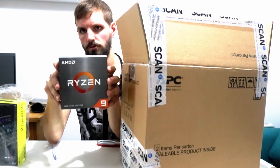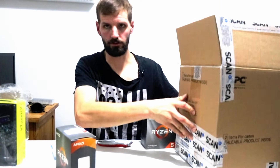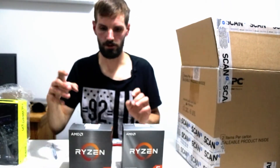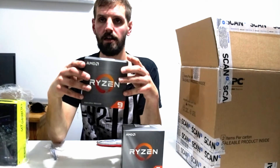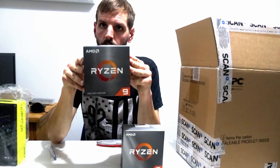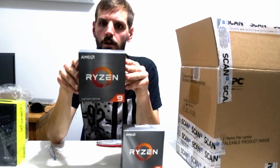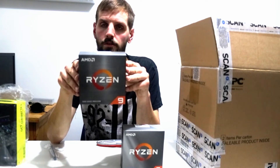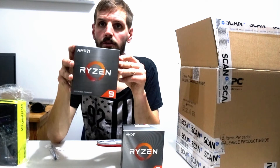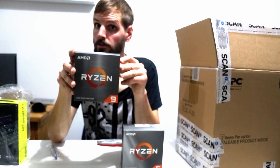Because of COVID, of course, and supply issues, I couldn't get it. So now I've got it. I won't show you how to install it because you can watch plenty of YouTube videos for that. What I'll do is unbox it, install it on my computer, and I'll do some testing and show some lovely graphs.